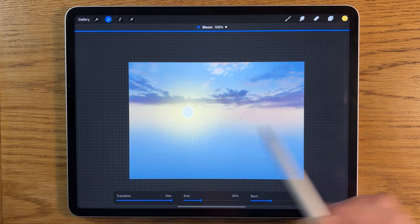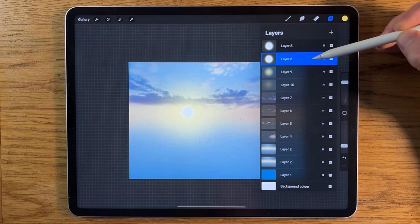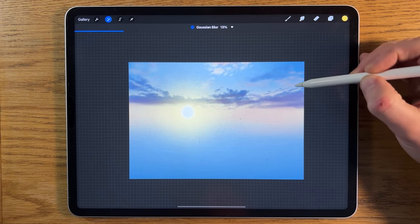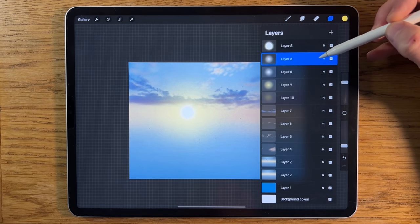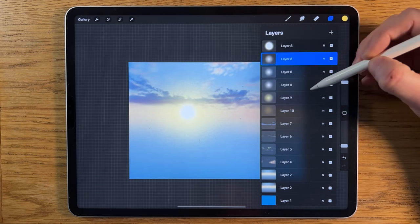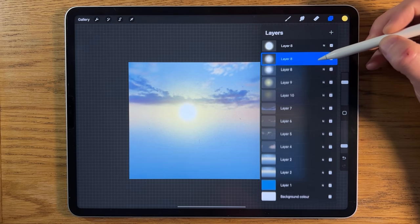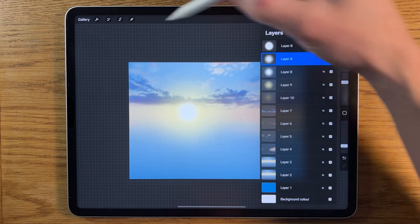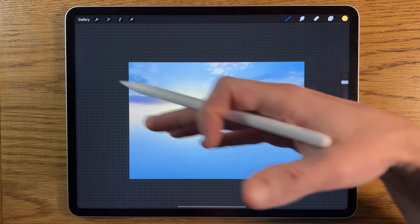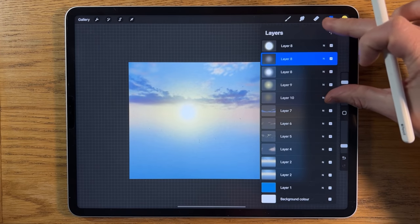Go to the layer and apply Adjustments, Bloom, putting it up to 100 — it really intensifies the sun. Duplicate that layer, and on the lower duplicate go to Adjustments, Gaussian Blur and blur it in to about 20. Duplicate again to continue softening. We've now got three versions of that white sun — pinch them all together to reduce the number of layers, then slide and duplicate to increase its power. On the duplicated version, Gaussian Blur to about 40. Finally, merge all sun elements together and place them underneath the cloud layers.